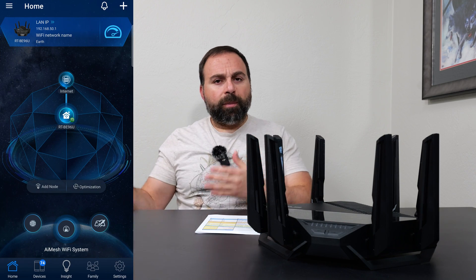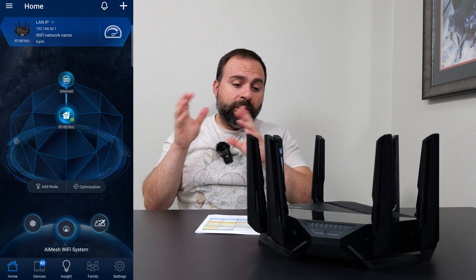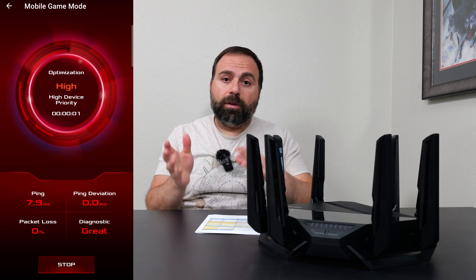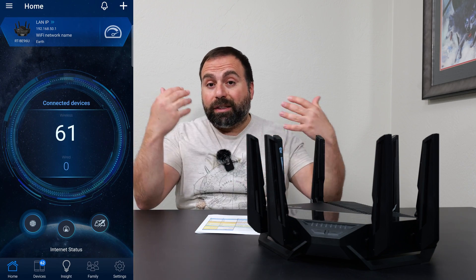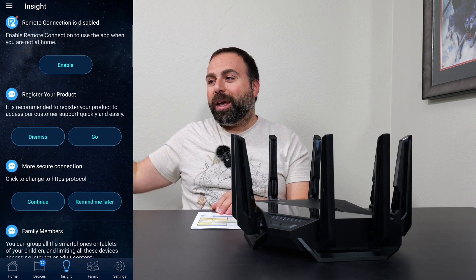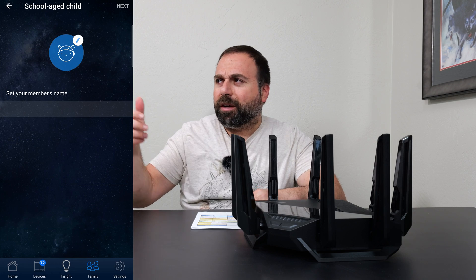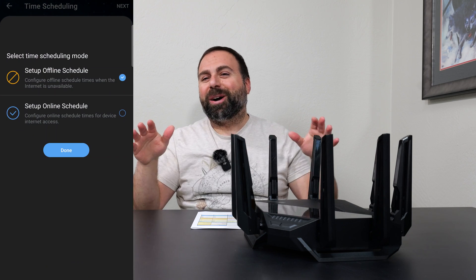Setup and configuration uses the ASUS Router app, available on both iOS and Android. ASUS gives you a ton of options, including AI Protection and parental controls — both included in the price. Some mesh systems charge extra for these, but ASUS includes them. If the app doesn't have enough options, you can access the web interface by typing the default gateway — 192.168.50.1 — and there are even more options there.